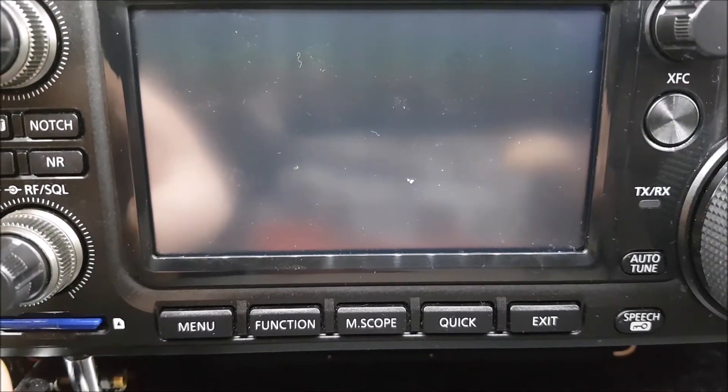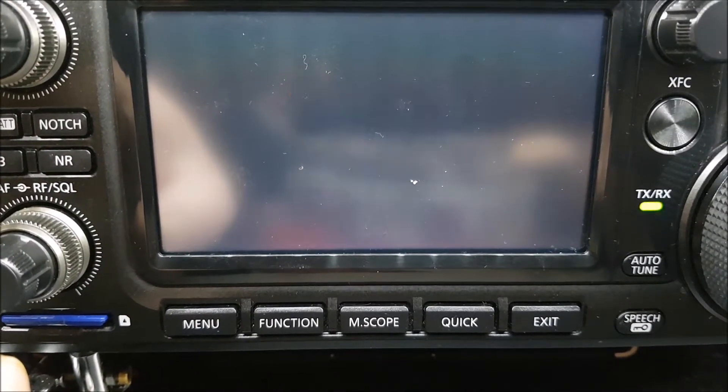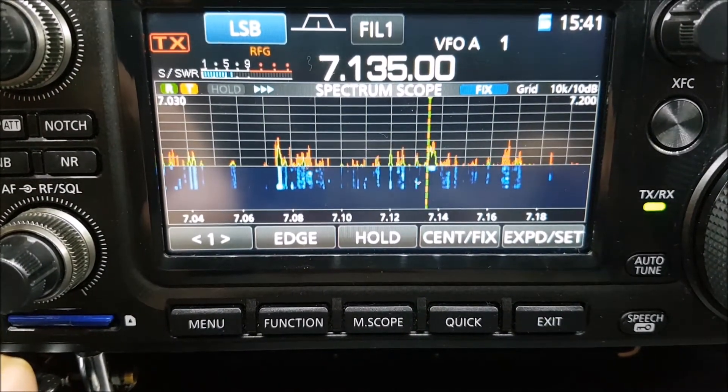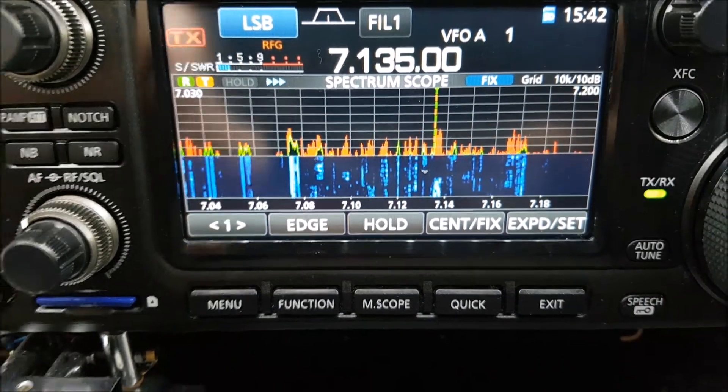We turn it off and watch for the firmware update — it's gone from 1.14 to 1.20 — and everything is back as it should be, with the scope the way it was.